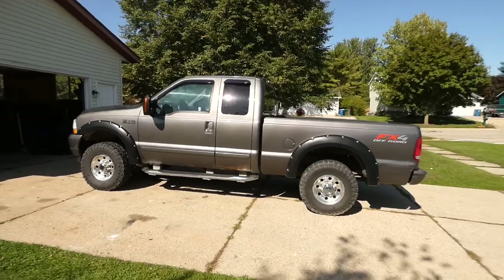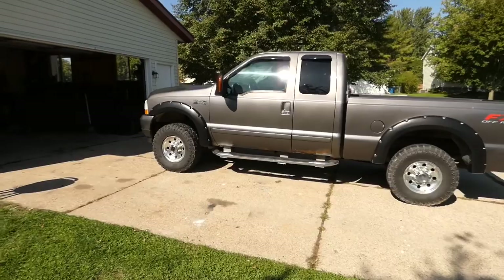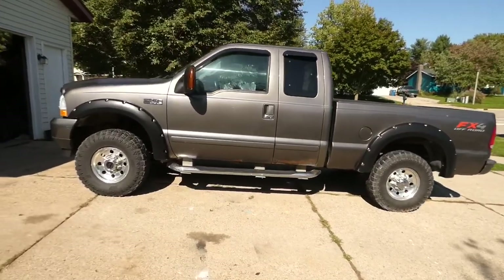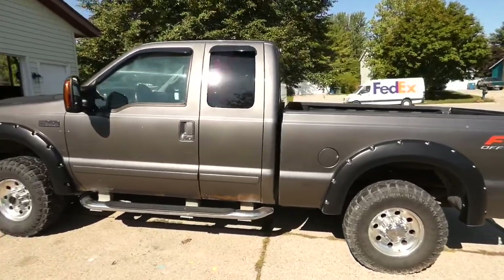No matter what I'm gonna make a thousand bucks off this and I always aim for $500 and up - because if I can get about a week's pay I'm happy. We've still got a couple more things to do with it.